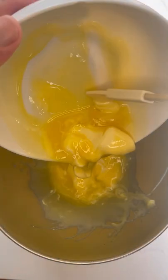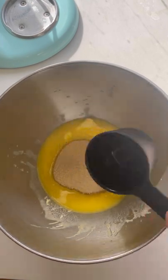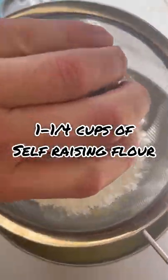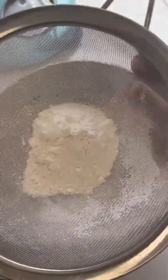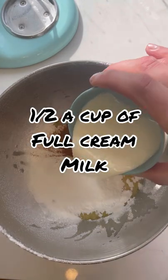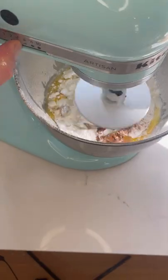Now for the batter itself: 180 grams of melted butter, three quarters of a cup of raw sugar, one teaspoon of vanilla extract, and two eggs. Sift in one and a quarter cups of self-raising flour and a quarter cup of plain flour, half a teaspoon of cinnamon, and half a cup of full cream milk.